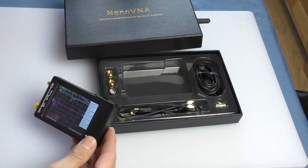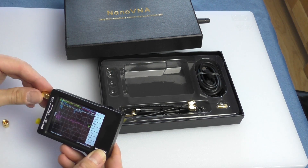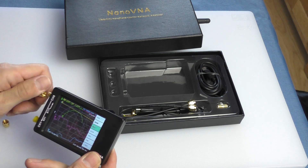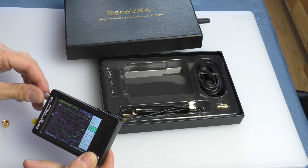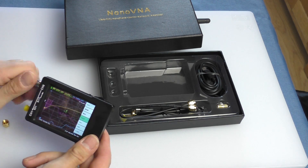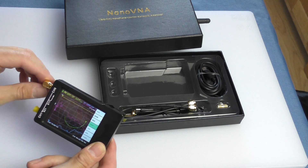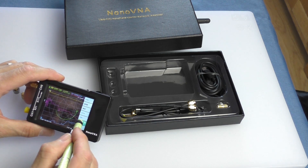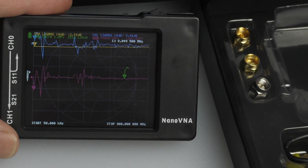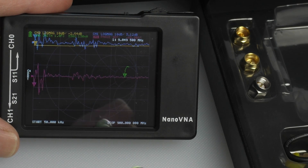Straight out of the box you do have to calibrate the unit each time before you use it. It's quite easy to do — they supply you with three little caps. One cap is a direct short, another is an open pin, and then finally there's a cap which is basically a dummy load with a 50 ohm resistor built in. You simply go through the menu system, attach each cap when requested, and it takes a couple of minutes. Job done, you're ready to go. When you first start the analyzer up it is a little bit busy on the screen — you've got a lot of different traces and it looks a bit overwhelming.